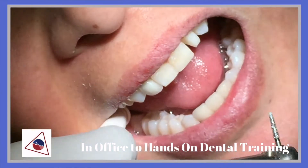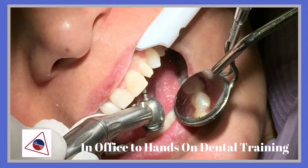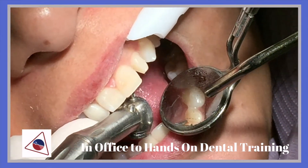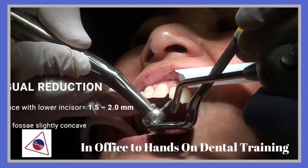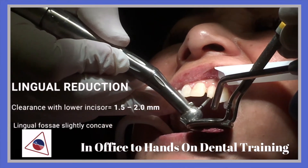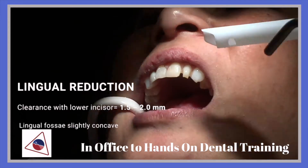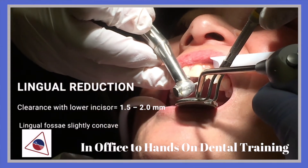There is still some reduction needed on the mesial lingual surface of tooth number 10. The lingual reduction — important to note that it has to at least reduce the margin of tooth number 10. You should have at least 1.5mm to 2mm of clearance. And the lingual fossa is slightly concave.